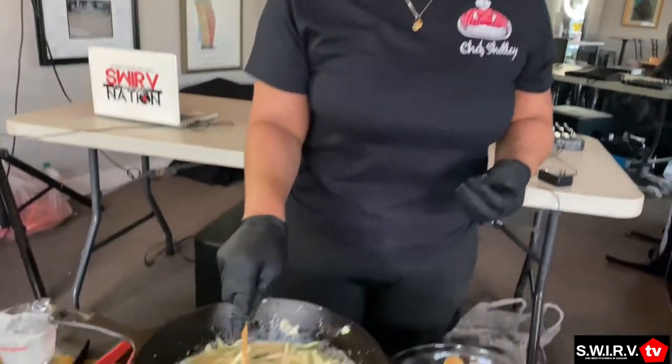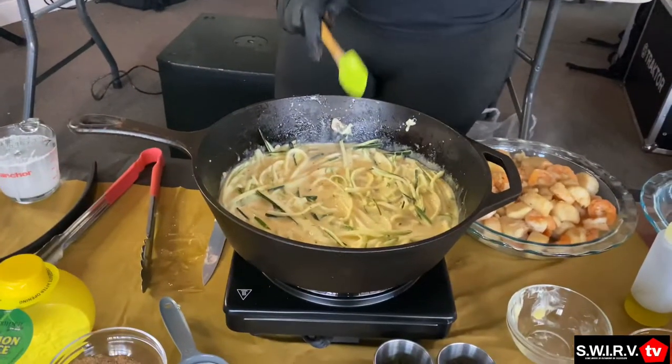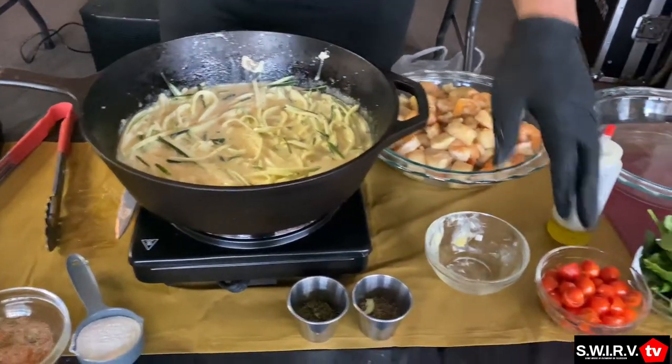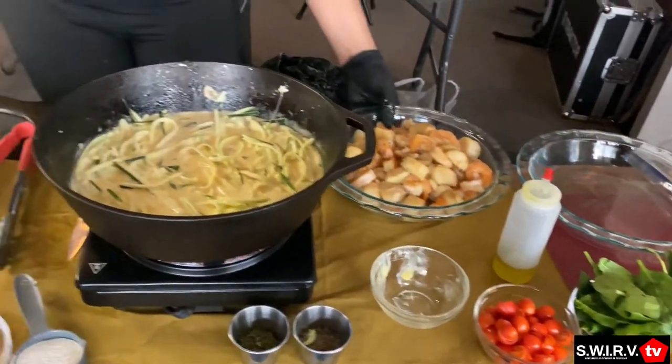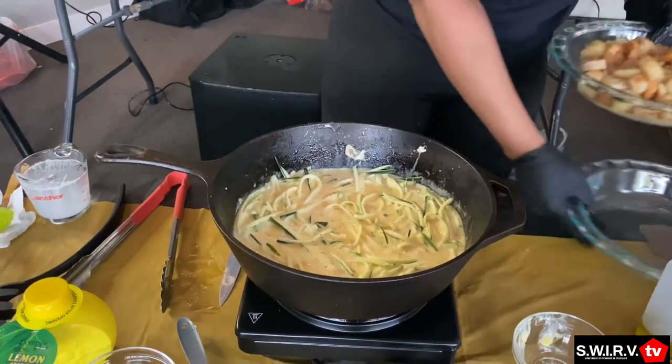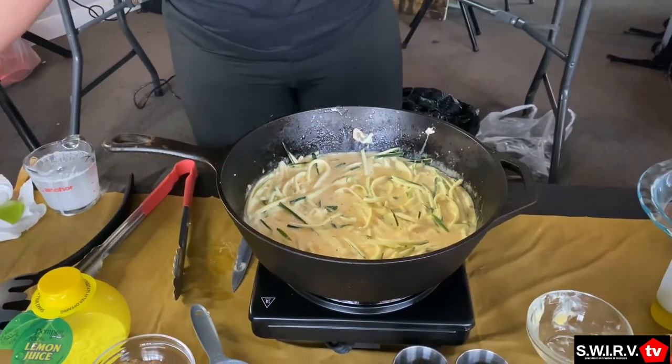That's pretty much it — we're just letting the noodles cook down to soften up. Once that softens, about halfway through we'll add in our tomatoes and our spinach. We'll be right back after these messages.